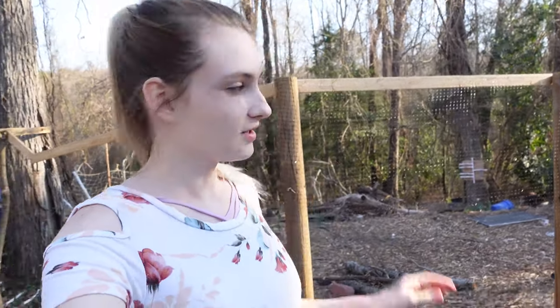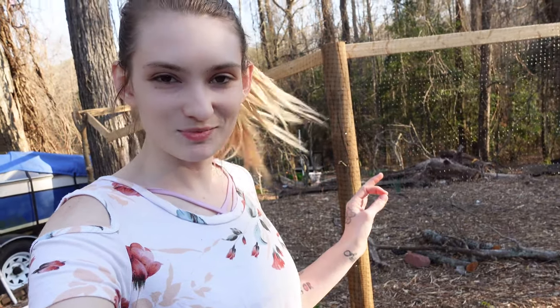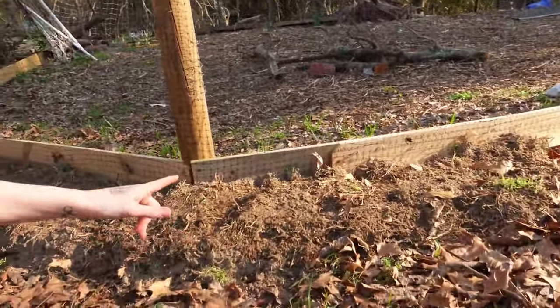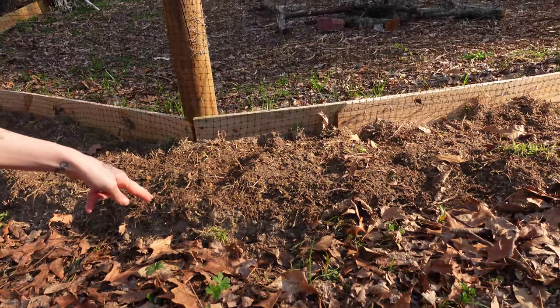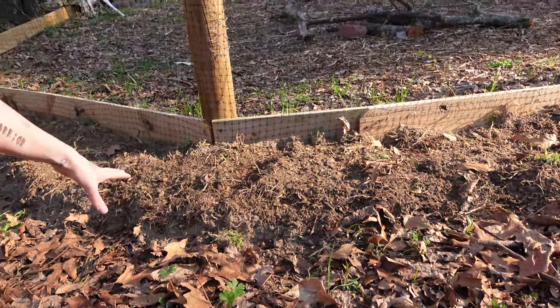So we are at the front of the garden. This is the garden gate that I have just put up. It is not completely done yet, but I am starting to lay out the beds now. Right in front, I have about a foot and a half and I think I might extend it out to about two feet. This is going to be a garden bed.